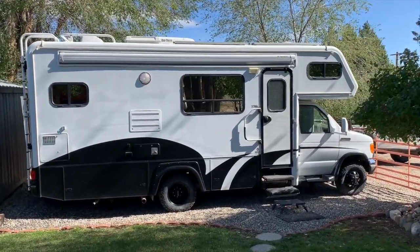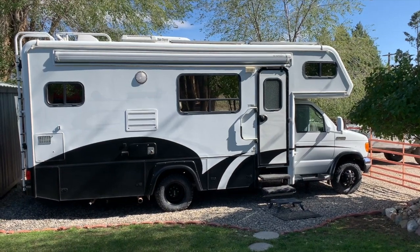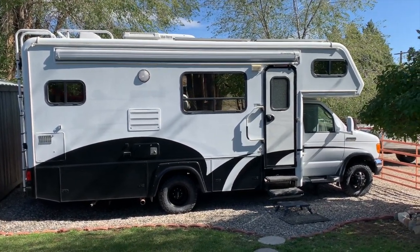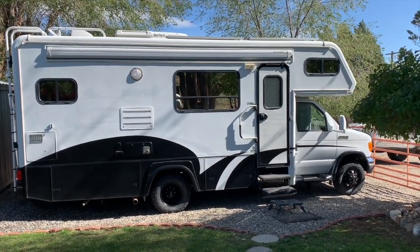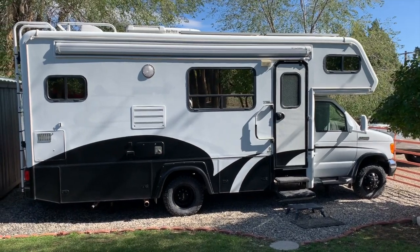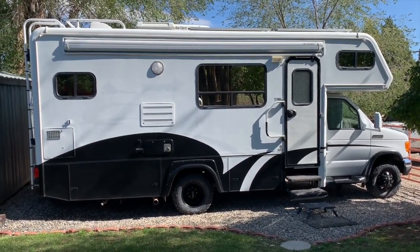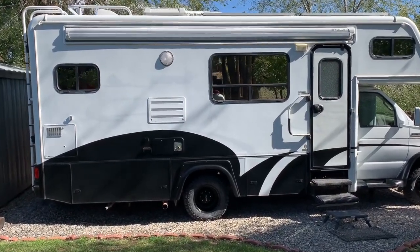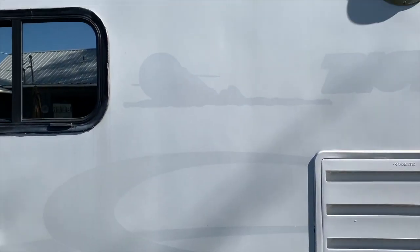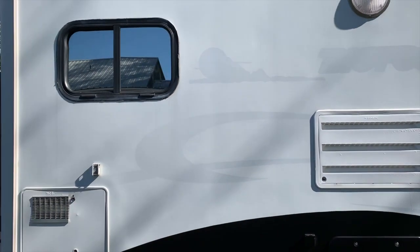Here's the exterior of the RV. I've kind of changed up a few things. Number one, I got rid of all the original stickers and decals. One issue from doing that is you end up with some ghosting left from the old decals. I still haven't decided if I'm going to try to get those polished out — I honestly haven't worked that hard on the outside yet to see what it's going to take to make that go away.